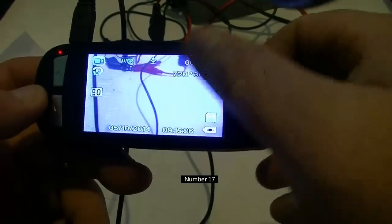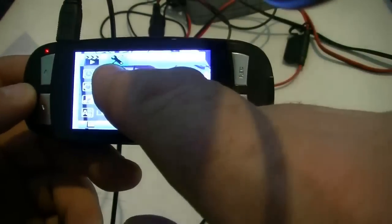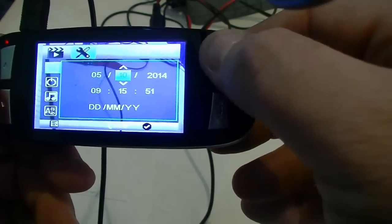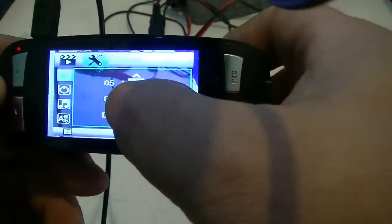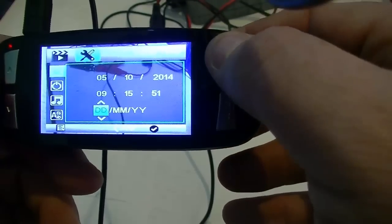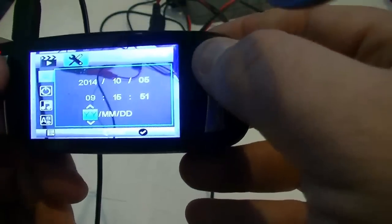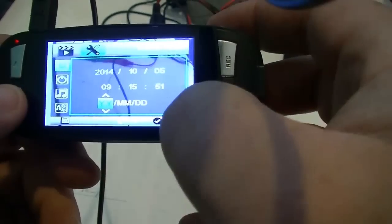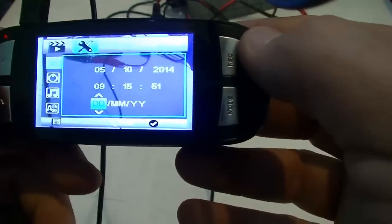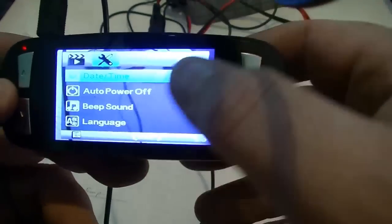Press the menu button twice and you get into the setup mode. Setup mode includes date and time. Press select to move to the next field, and use up and down to change the values for month, day, year, and time. Seconds don't really matter. You can also change the date format arrangement — year/month/day, month/day/year, or day/month/year. I keep mine as day/month/year. That's how you set your time and date.